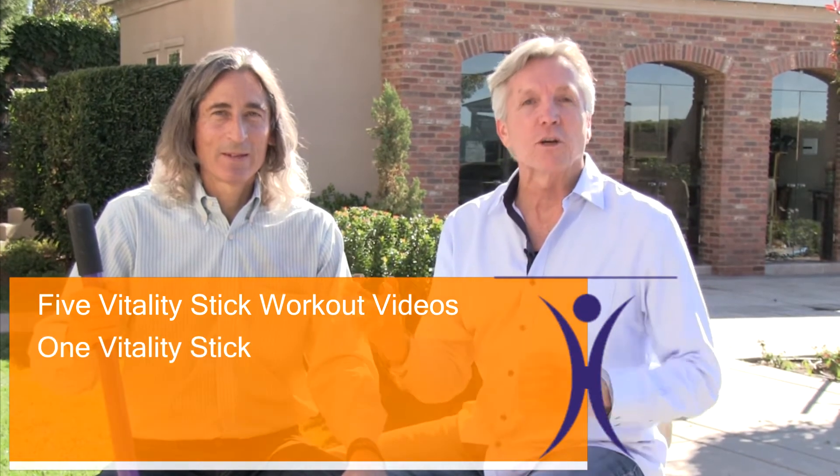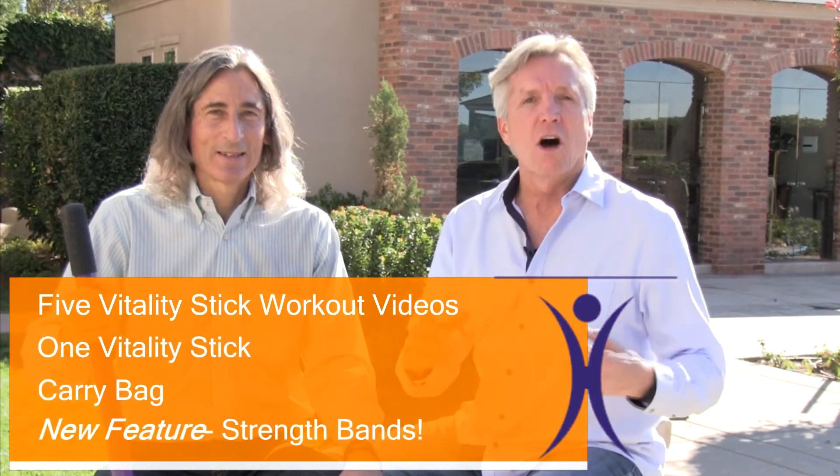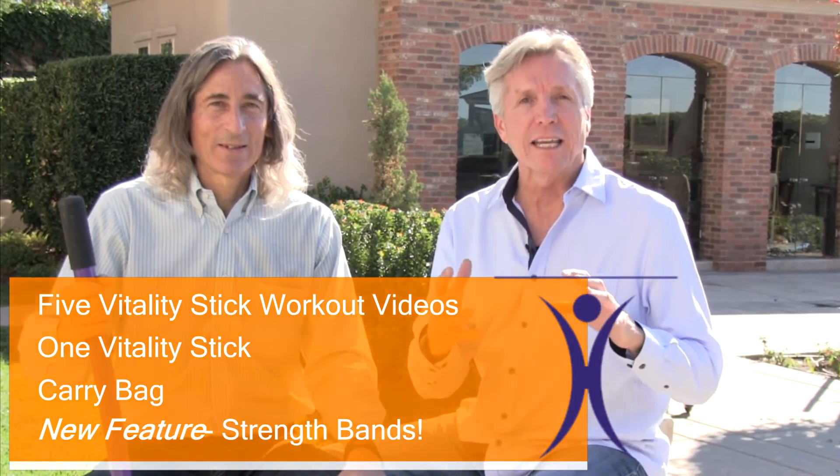I hope you're as enthusiastic about the Vitality Stick as we are, and I know you're going to want to be one of the first people to get one. Let me summarize: with the Vitality Stick, you're going to get the five video programs, the Vitality Stick itself, the bag, plus the strength bands — all of this to help you have vitality for life. You have friends and family out there who would really benefit from more health and fitness. They probably won't go to a gym, but they will do something that's fun and easy. This is what the Vitality Stick is all about. We hope you'll take some time right now and look at the options and help us take the Vitality Stick to the world.